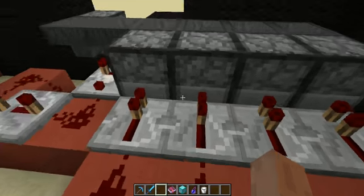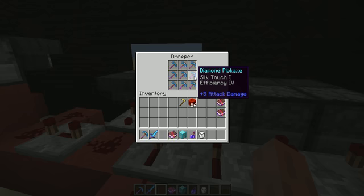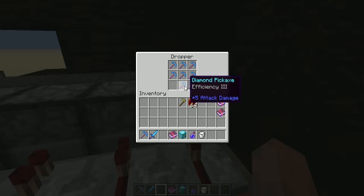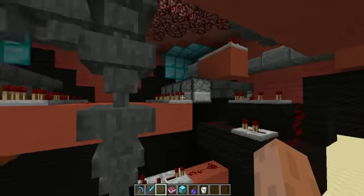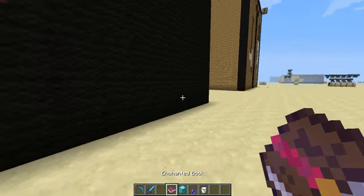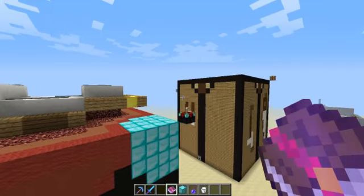This is totally random — the chances of getting any one specific pickaxe of your choice is 1 in 36. These are all differently enchanted pickaxes, and the same goes for the books, the sword, and the chest piece. Hope you liked it — see you next time, bye bye!